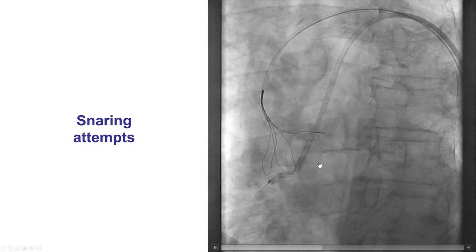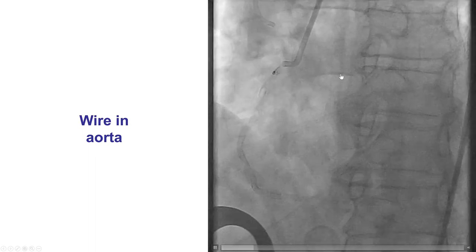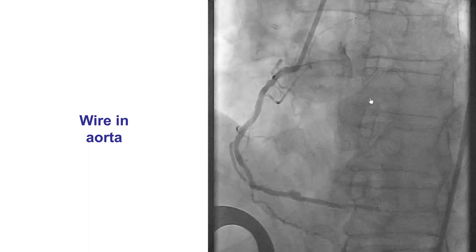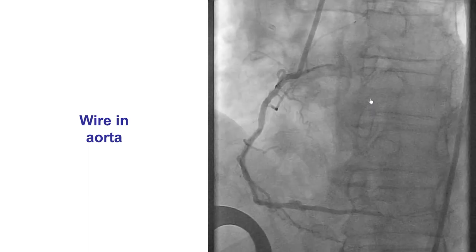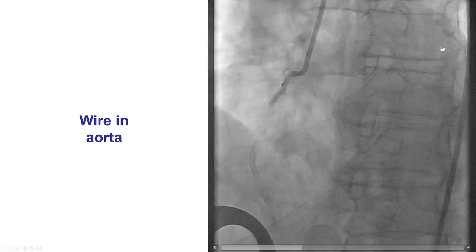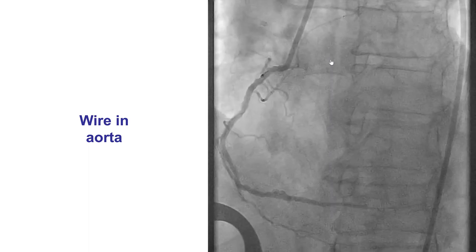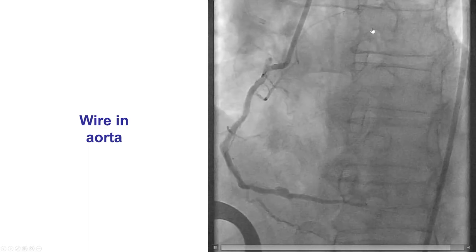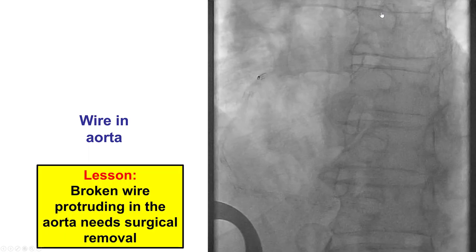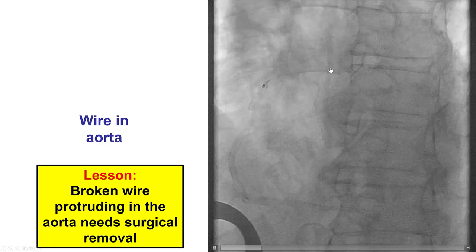This is a large ensnare trying to retrieve that part of the wire, without success. In another view, we can see intermittently the wire protruding from the proximal right coronary artery back into the aorta. What we now have is a fractured guide wire protruding into the aorta. This cannot be solved percutaneously because the coils of wire could cause thrombus and embolization either in the coronary or even worse in the systemic circulation, including stroke. When this happens, surgery is the only solution.